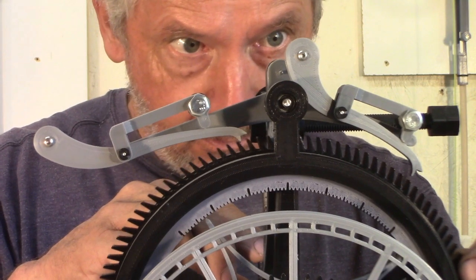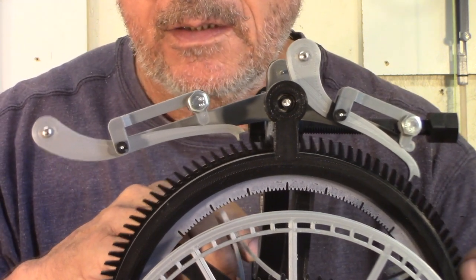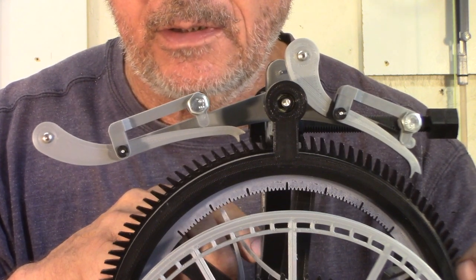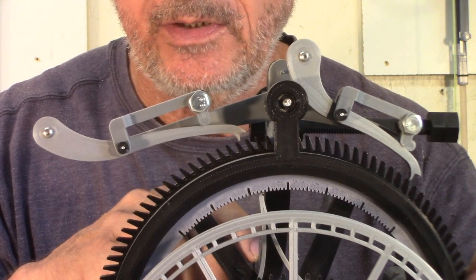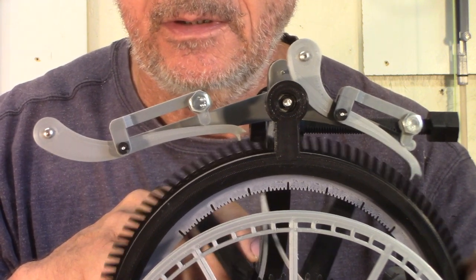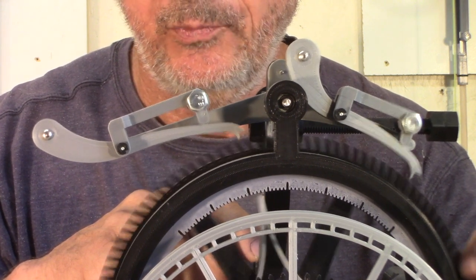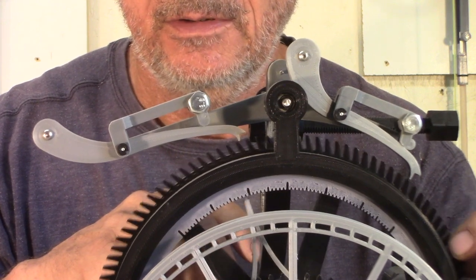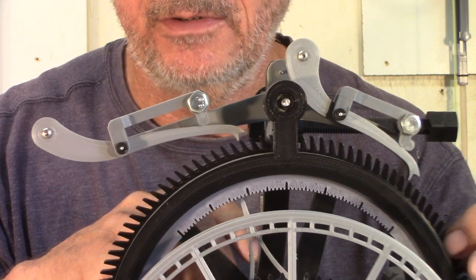There is a point when the anchor is in the middle where it doesn't really engage well with the escape wheel, and if you put some weight when it's not set up right, you end up with an escape wheel runaway and you might break some of the teeth — you can see here. So that's not something you want.